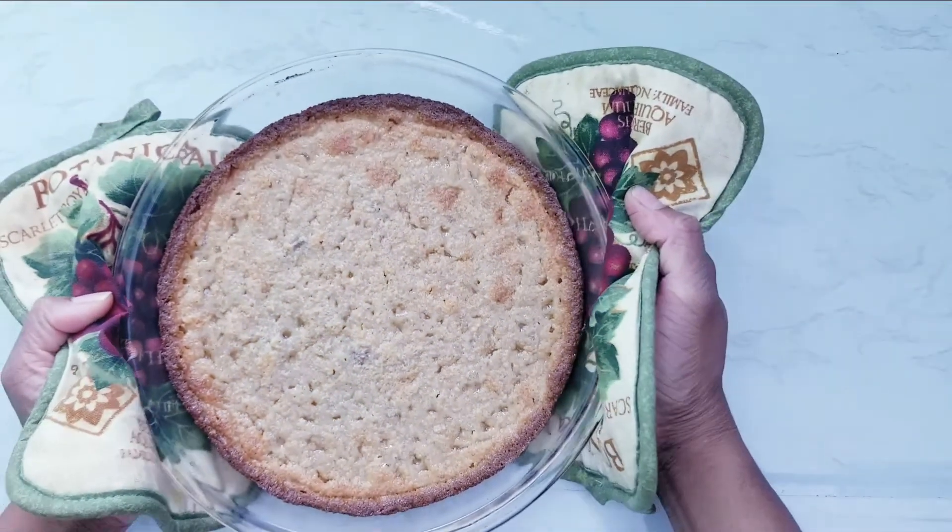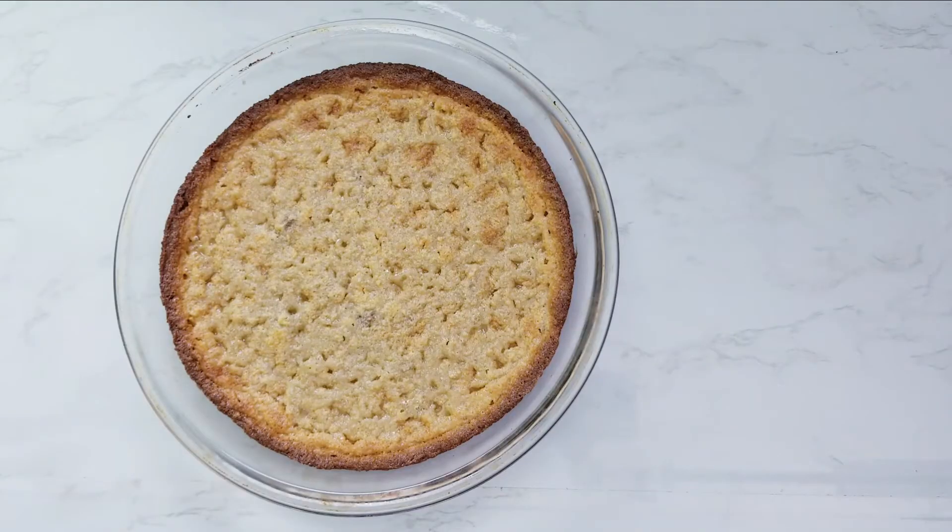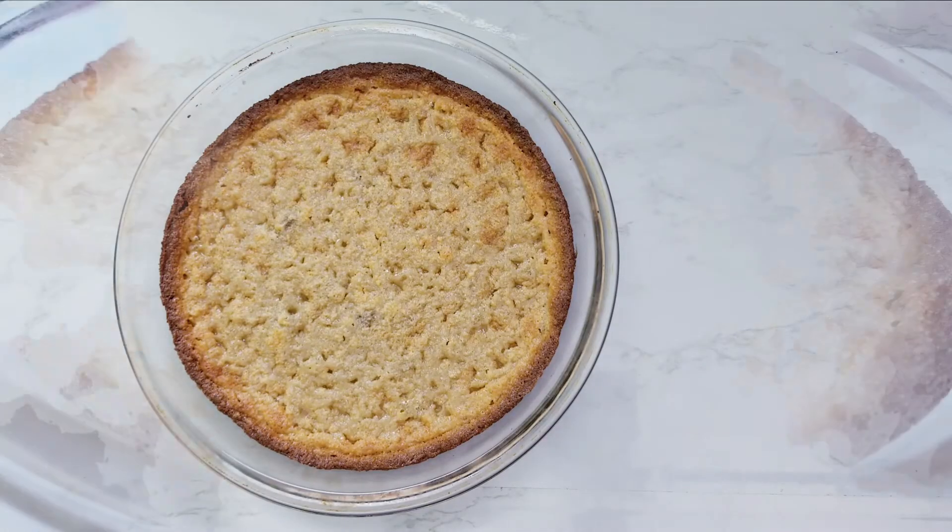Bake in a preheated oven for 30 to 40 minutes. It's been 40 minutes — the cake is cooked. Remove from oven and cool for 10 minutes.